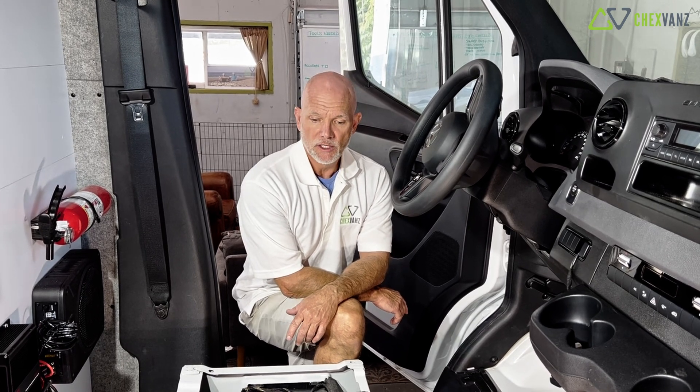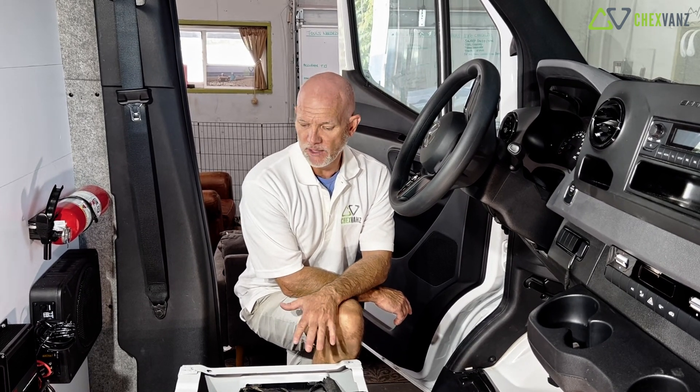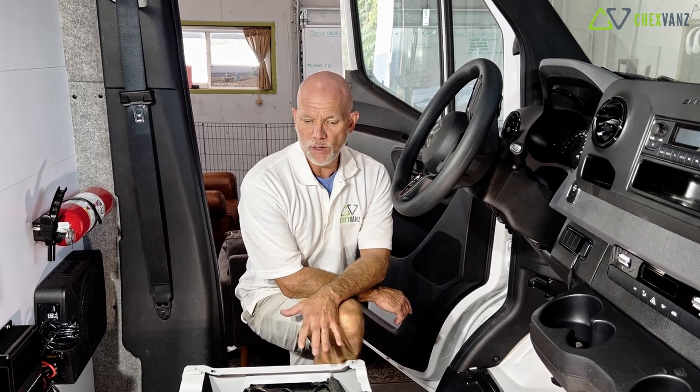Today we're going to talk about alternator charging these vans. In this particular model of van and with the battery complex that we're building, we decided to go with a Renogy DC to DC charger. Victron makes a great DC to DC charger as well. So we're going to walk you through some of the intricacies of how we want to conduct alternator charging in these vans.